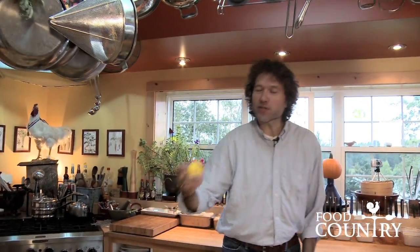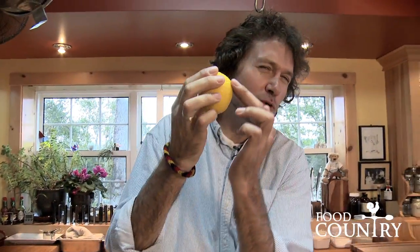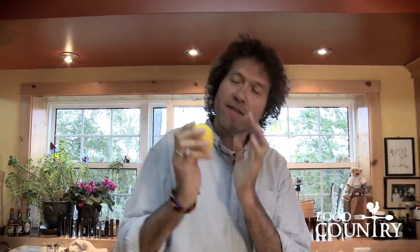Here's a tip. Did you know there's actually 10 times more true lemon flavor in the skin of a lemon than in the juice itself? That's because the skin contains the lemon oil.